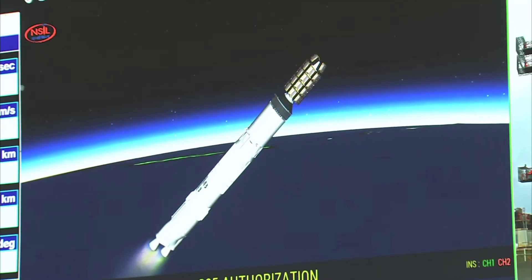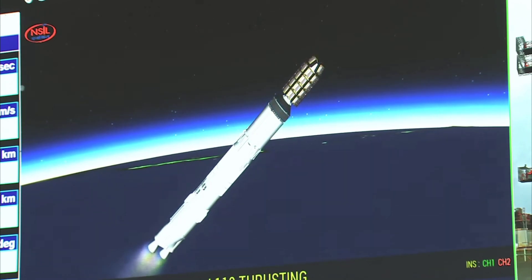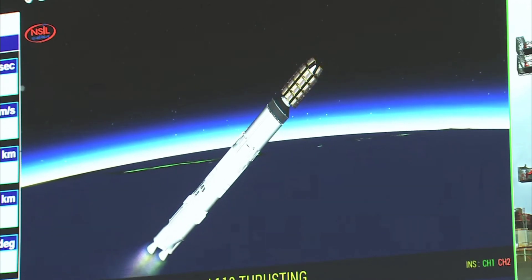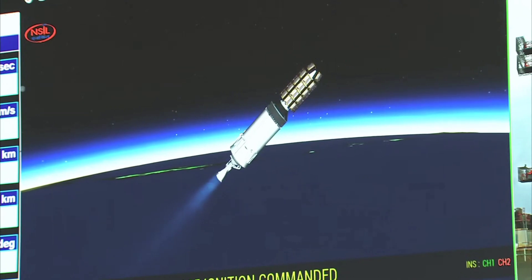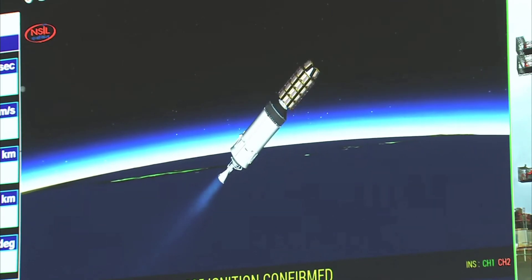Kuchhi seconds mein hum dekhenge L-110 charan ka prajwalan samapt ho jayega aur tad paschat L-110 ko yaan se prithak kar diya jayega. L-110 stage thrust cut off and separated. C-25 ignition commanded. C-25 ignition confirmed.